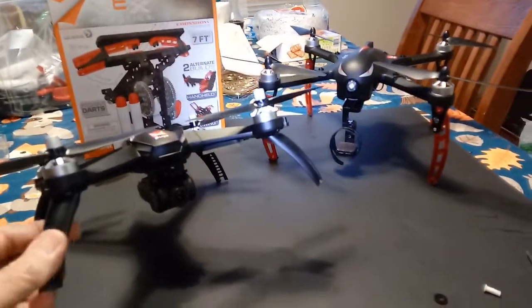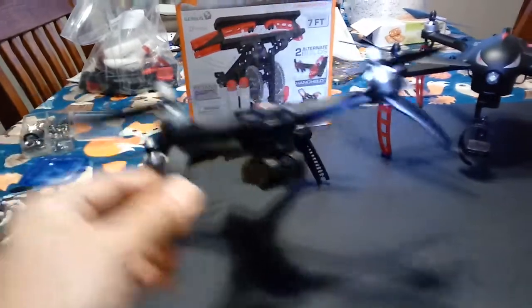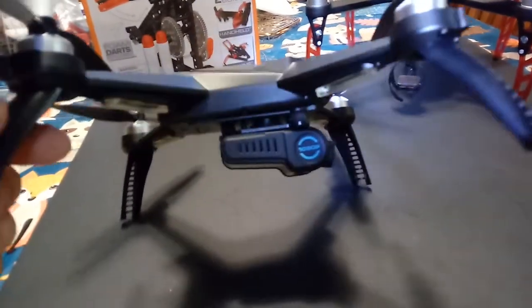This is a quick video on a mod for a Bugs 5 camera issue. The camera lens doesn't go all the way up — it sits at a slight angle.